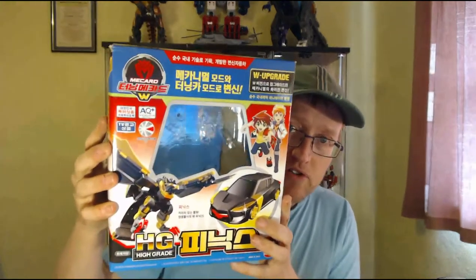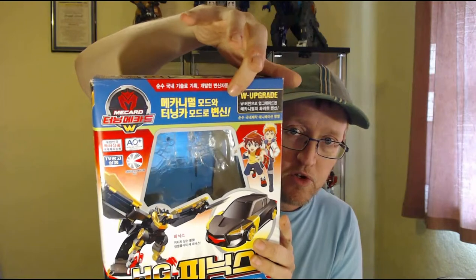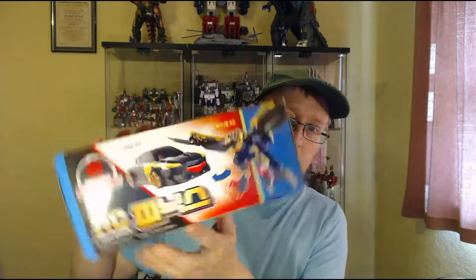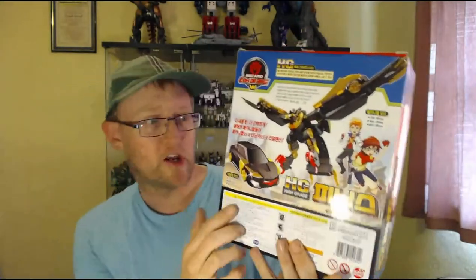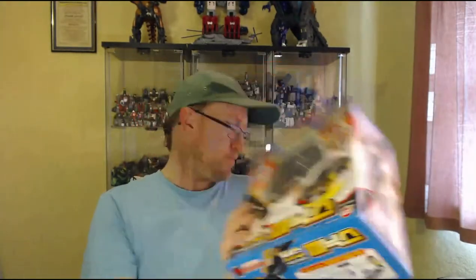Before we get into the actual toy itself let's have a quick look at the box. Here it is — you can see it's got a blue band across the top, it's got the W Upgrade logo, some pictures of the figure, the High Grade logo, a bit on the side, and pictures on the back of some of the characters from the show. Yeah, fairly typical box for an HG figure.